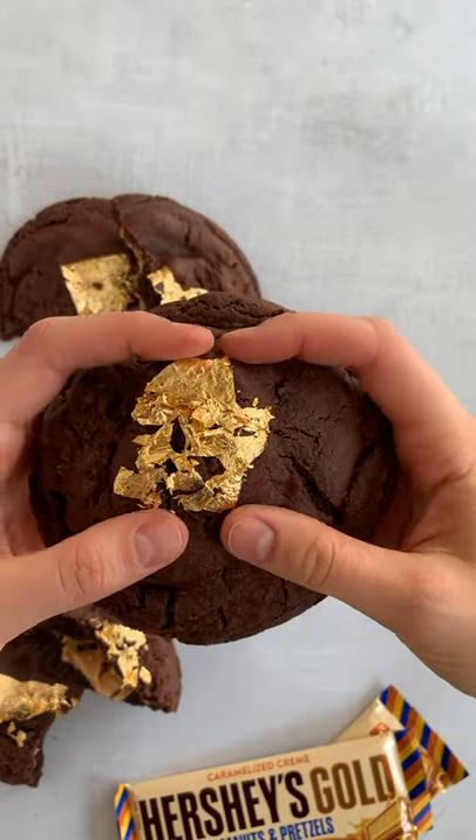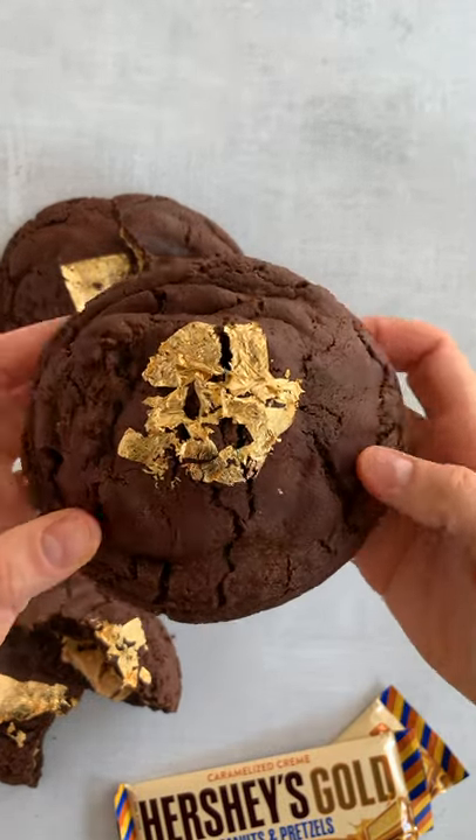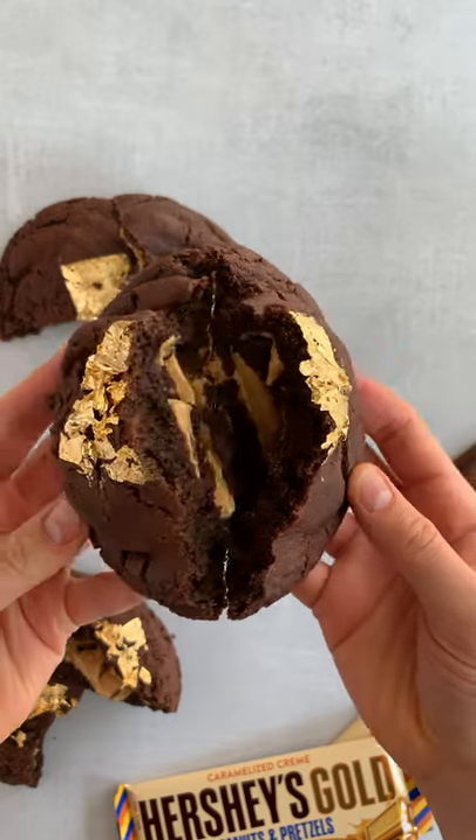Today's cookie is inspired by Outer Banks. I am going to show you how to make a buried treasure cookie, and it wouldn't be a true tribute to Outer Banks without this scene: 'You love the idea of me. You love being seen with me, but you don't love me.'